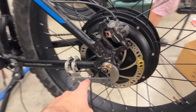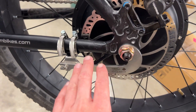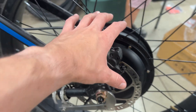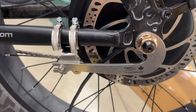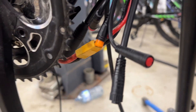Here we have the Grin torque arm on and mounted. That is the most important part of this build — you really need that. The torque this motor puts down is way more than the original one. The XT60 connector is connected and soldered.